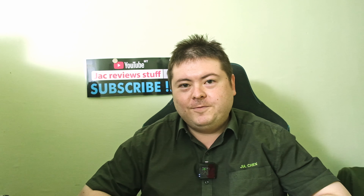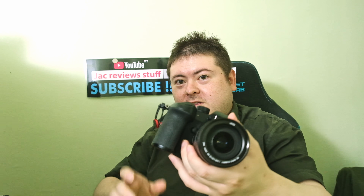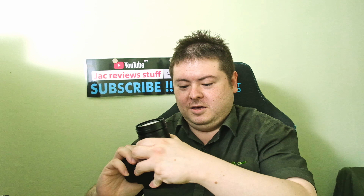I'm Jack from Jack ReviewStuff and I'm a Penang photographer and YouTuber. I've just got the GX6 — yeah, I'm late to the party. But hey, I'm happy to even be at a party.